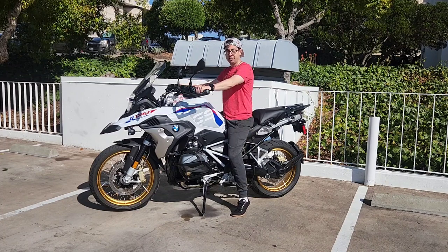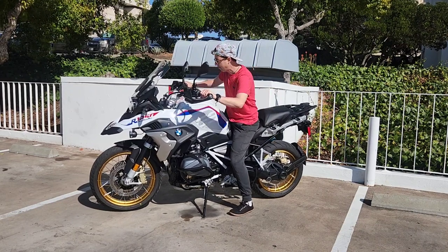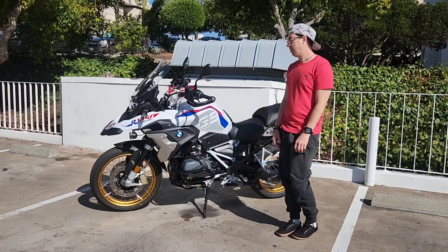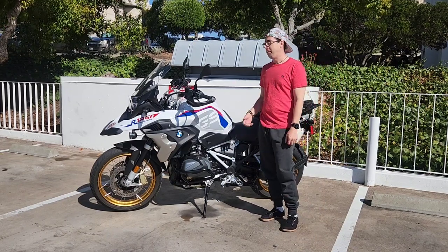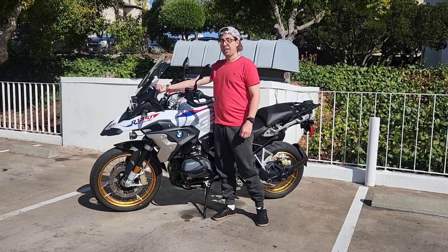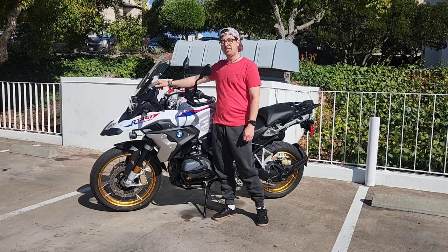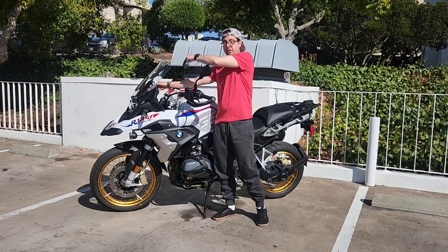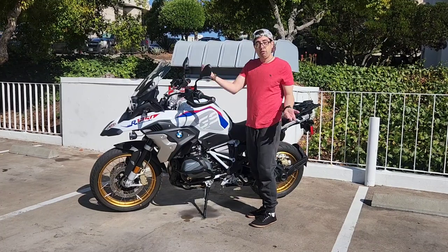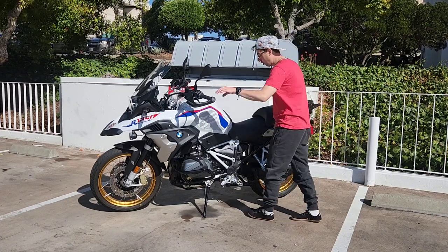If it gets cold, this thing has heated grips and a heated seat option for both passenger and driver. They actually get extra hot — you have to turn it down a bit — and it does a great job. The windscreen goes up and down; it's not an automatic push button, but it's pretty simple to use even at speed. Sometimes I'll use my left arm to reach over. No problem. The mirrors I think are great — no complaints there.